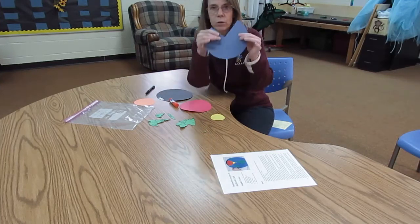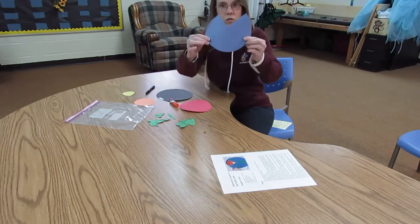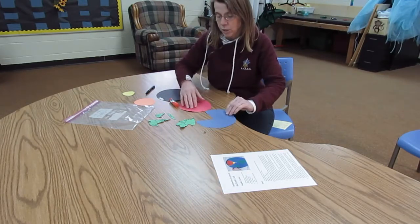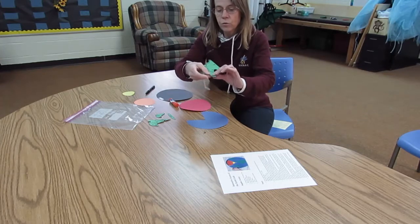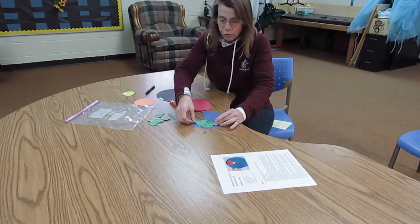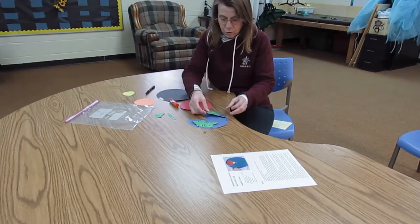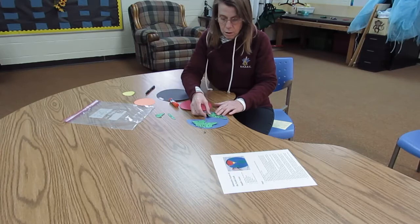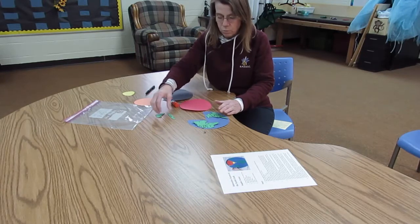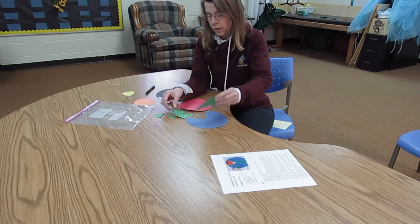The blue three-quarters of the circle is the outside of the earth, and this is going to represent the oceans. The green little piece of paper are our continents. Unfortunately, I probably should have scaled these little continents down because they don't really fit very well on the blue piece.